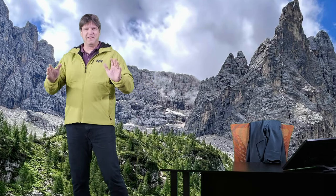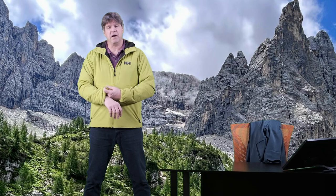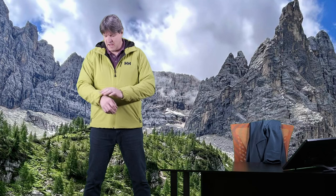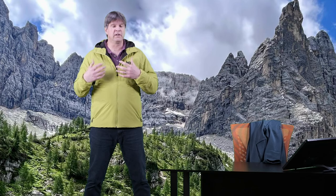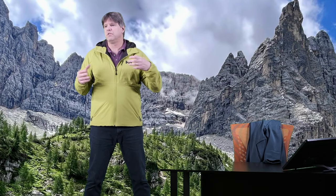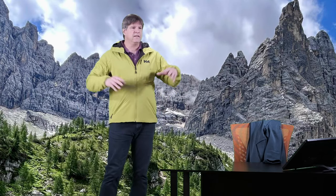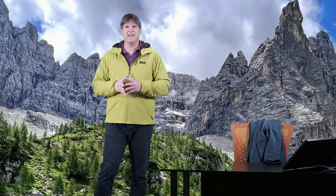Big name, but really nice jacket. We're going to dive into this — I'm going to tell you all about it. This is a pretty popular jacket from Helly Hansen and for a good reason. It has a lot of really nice features. Things we're going to talk about include what this jacket is used for, how it fits, and how it layers with other pieces.